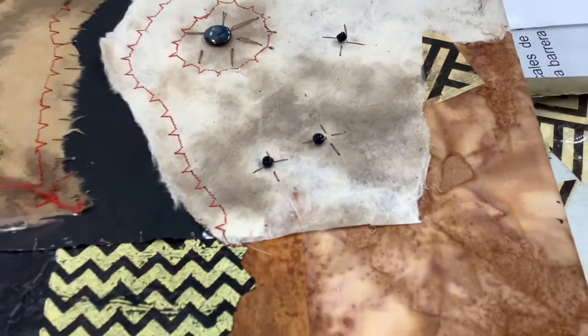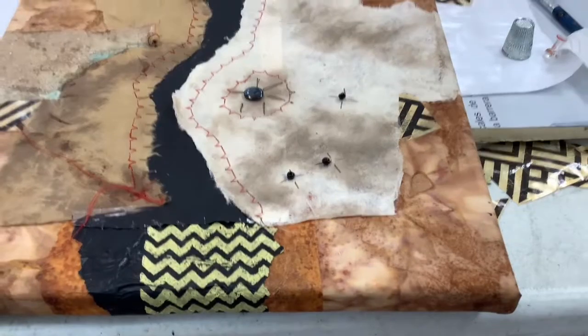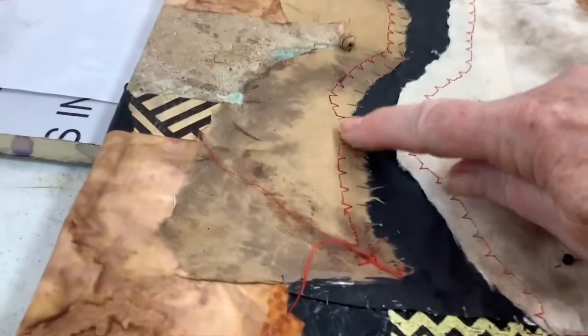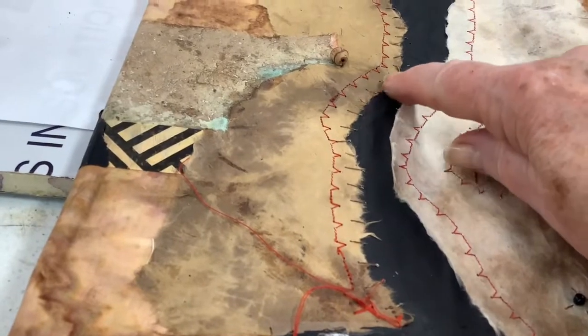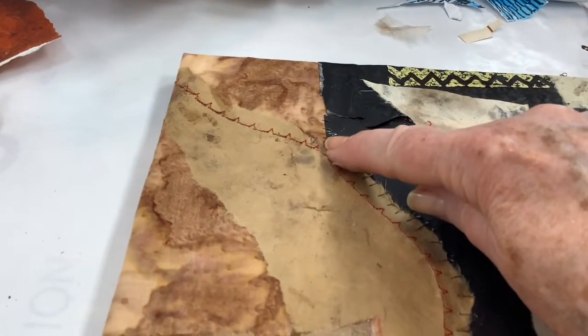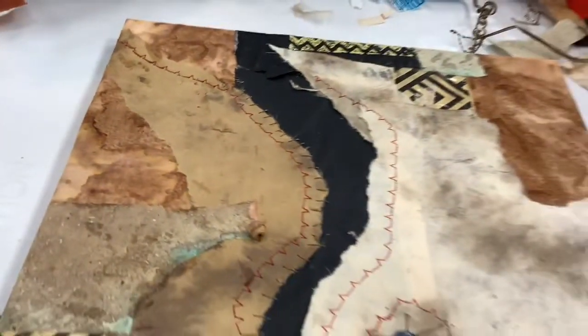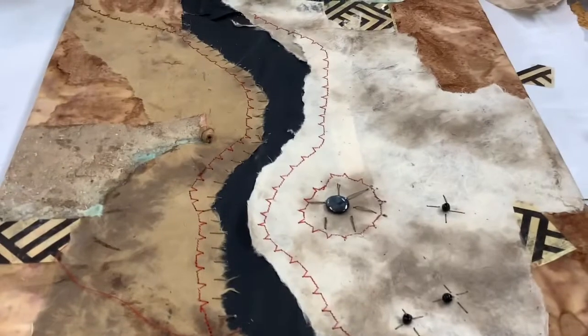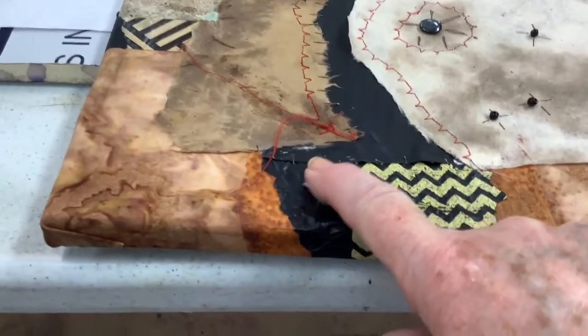This is one of the collages that I did. It has cloth and papers that are stitched. And you can see the stitching on this one. Then we added the beadwork on it also.